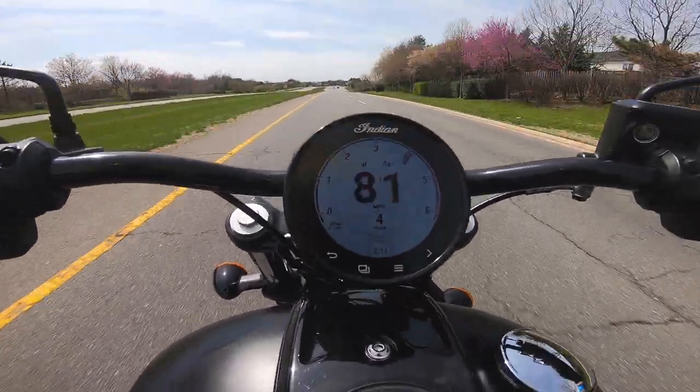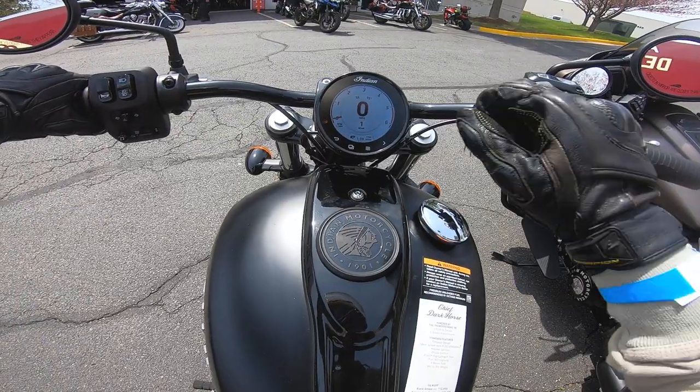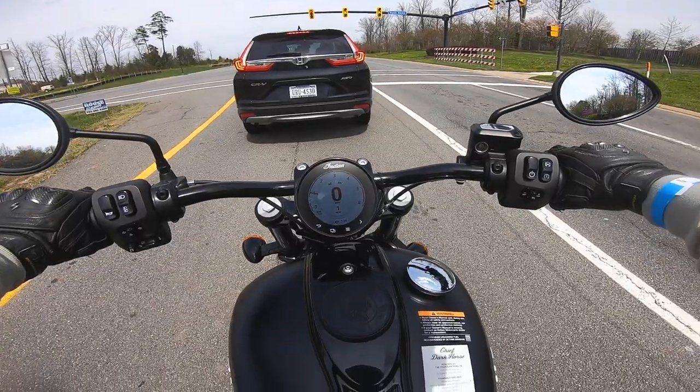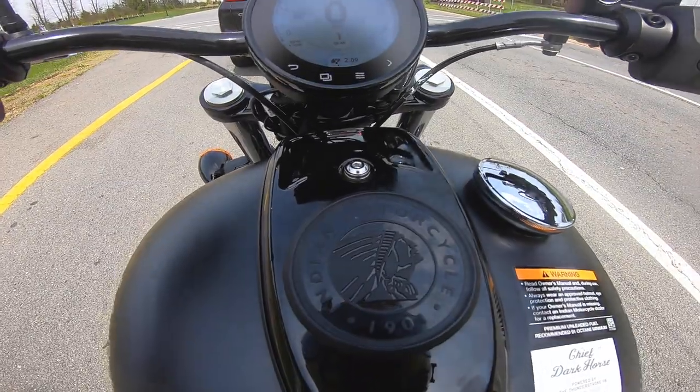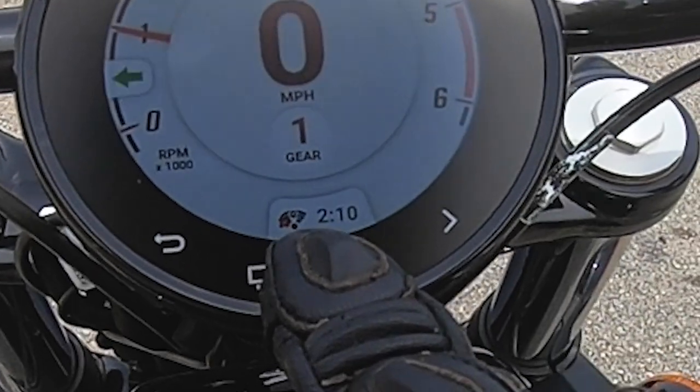The Dark Horse gets ABS, cruise control, Bluetooth connectivity, a touchscreen — which I hate — and rear cylinder deactivation — which I love. As the name implies, that feature shuts off the rear cylinder at idle, helping to keep the bike cool and save gas.